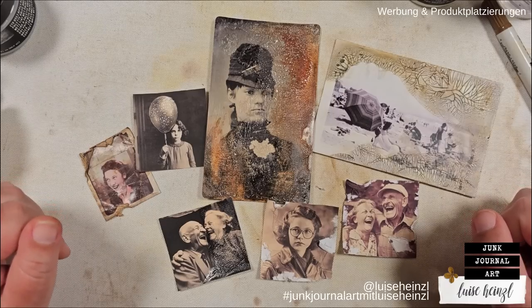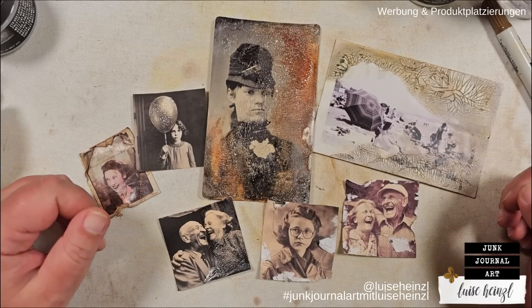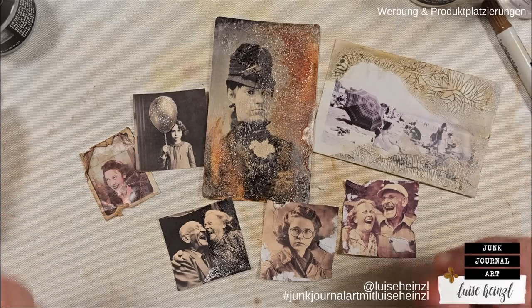Okay, so that's it for today. I hope you could get some ideas on how to alter your photos. Have fun with this, and see you next time. Bye-bye.